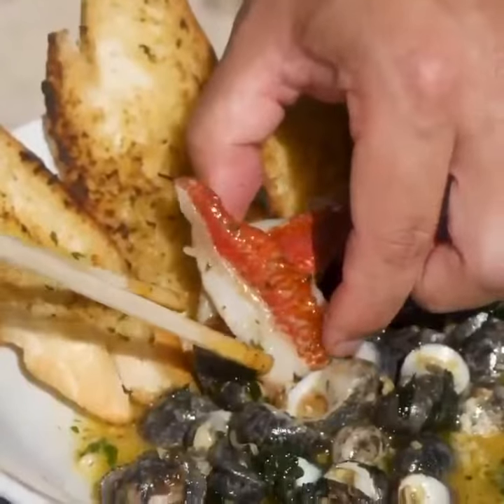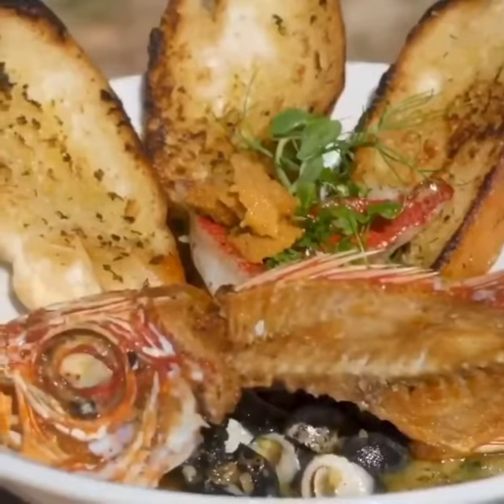To plate, place the menpachi on the kupe'e and the fried menpachi balls.